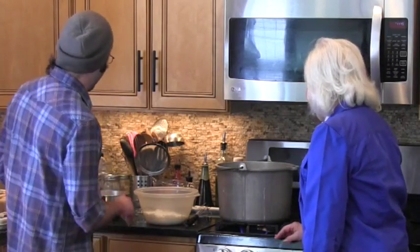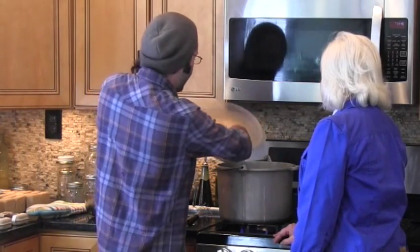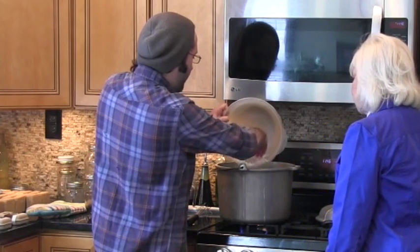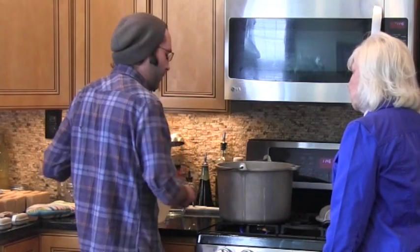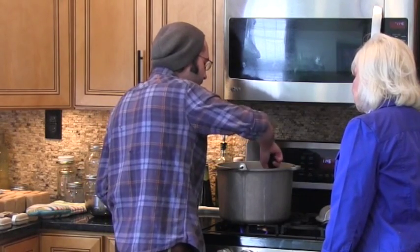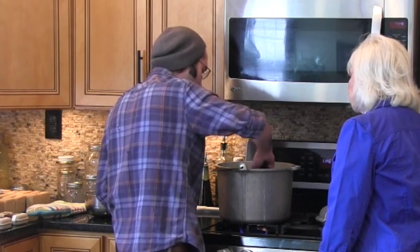Alright, now that we have all of our ingredients portioned out in different bowls, what we're going to do is take the ground coconut soap that I grated up earlier and mix it with hot water. You want the water to be hot but not boiling, because at that point a lot of the water will evaporate and we very much need this water content. Just mix it up for a little bit until it's completely dissolved, which will take about a minute or two.